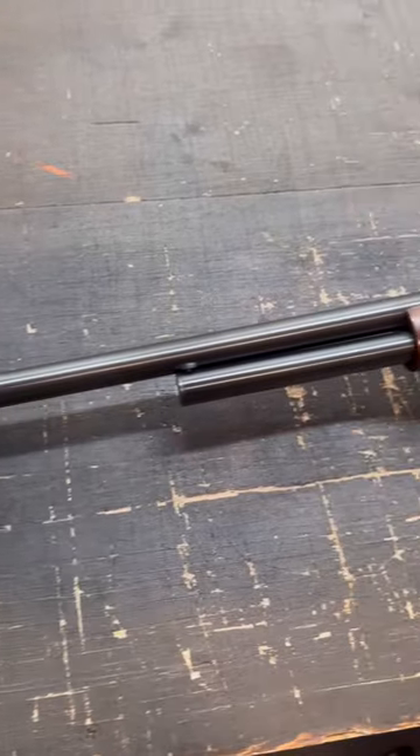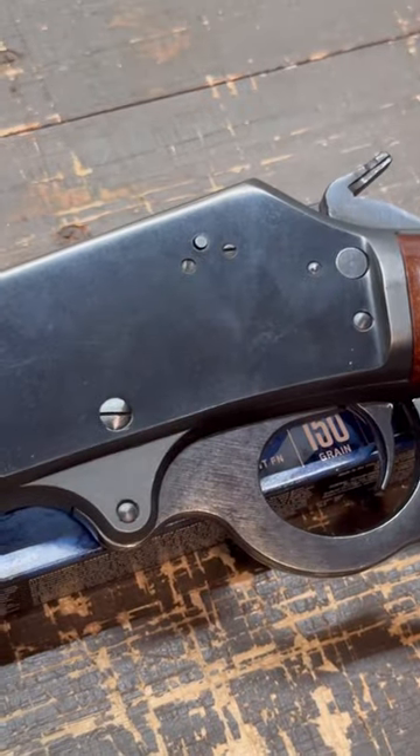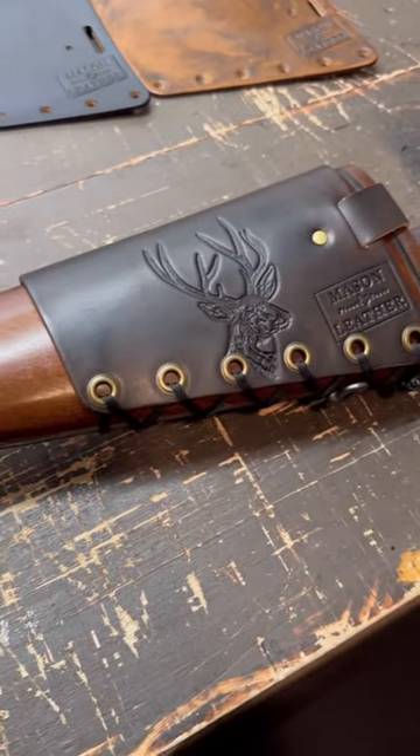Here's a quick look at the other side of the rifle. This might be my favorite Marlin model ever made. I want to point out that it is drilled and tapped on the left side of the receiver for old school peep sights, even though it does have holes on the top as well. And we've got a really cool mule deer cartridge cuff on here.